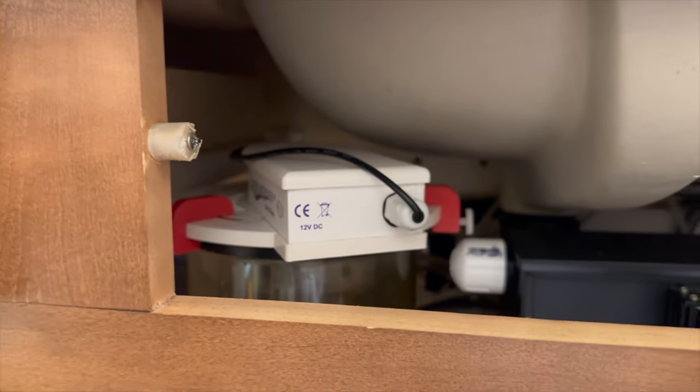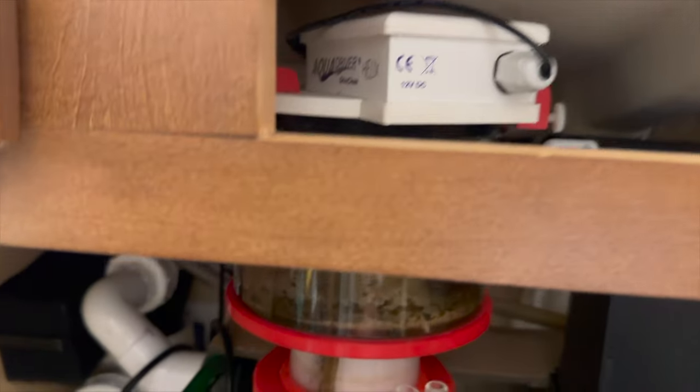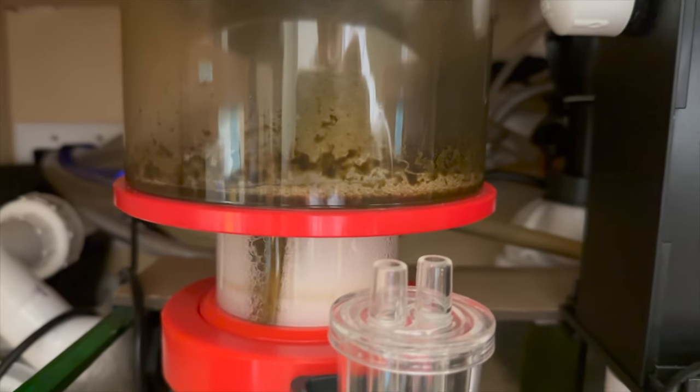A piece of equipment I personally love is this skimmer neck cleaner, which uses water to periodically clean the skimmer cup and then send it down the sink drain. Gotta love automation.